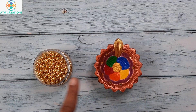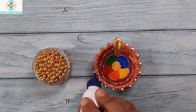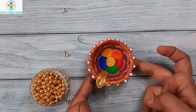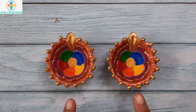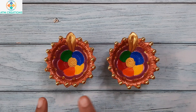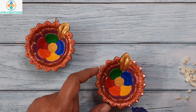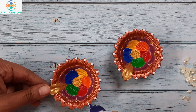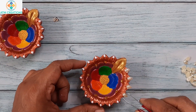In every edge I am going to place these golden beads. One pair of dhiyas I decorated the corner with golden beads. Now let's look at the second pair — I am placing fevicol in the corners.